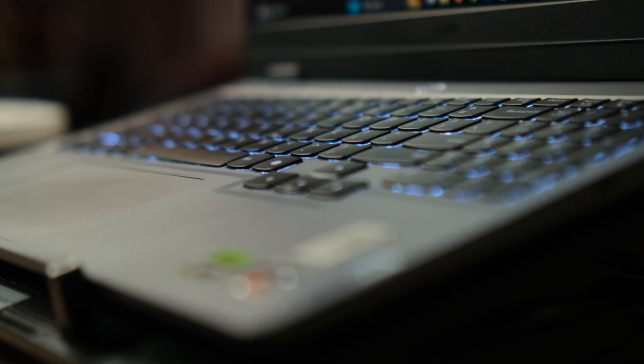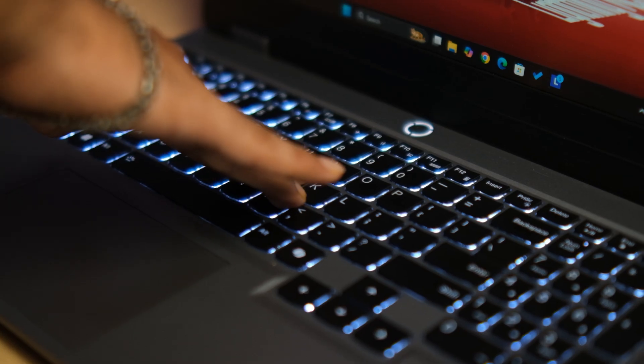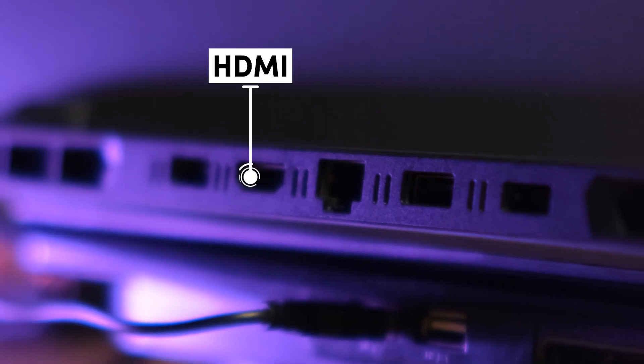It's minimal, clean, no flashy RGB, no gamer vibe — perfect for studio and client work. Plastic body, but sturdy feel, no flex on the keyboard deck. Port selection is solid: USB-C, HDMI, Ethernet — you won't be hunting for dongles.